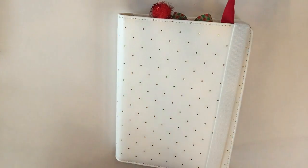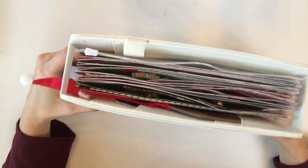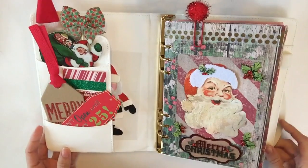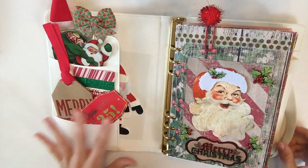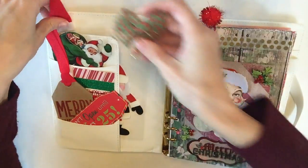Let's jump right in because there's a lot to see. Here is what my Doki Book looks like on the outside, and here is the side so you can see how thick it is right now. When we open it, here is what it currently looks like on the inside, with a couple of cute little embellishments.